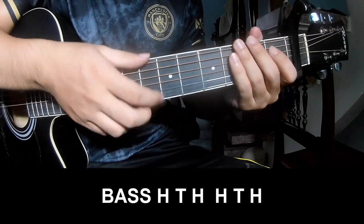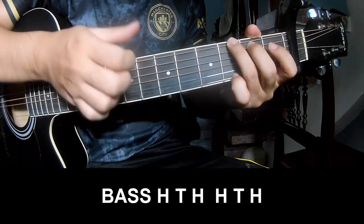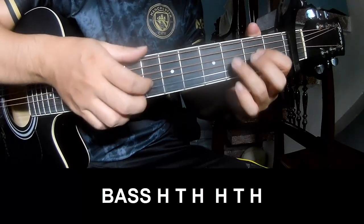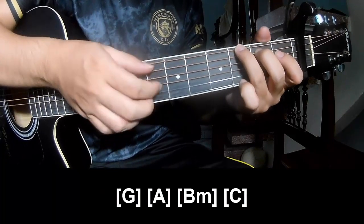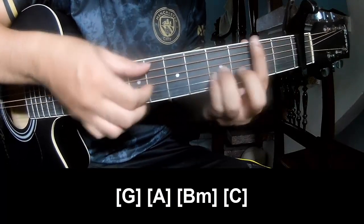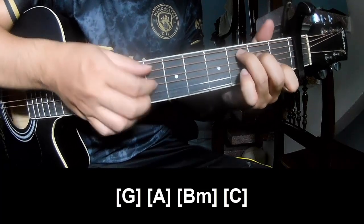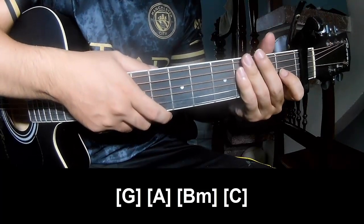To the pre-chorus, to play pace of tempo, and play long G, A, B, M, and C. And to hit this strumming is the same way for the track.